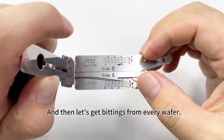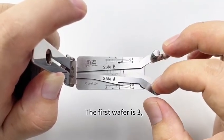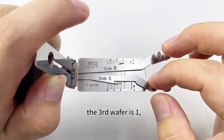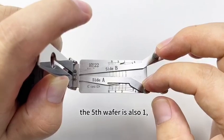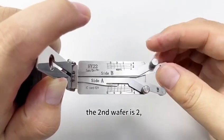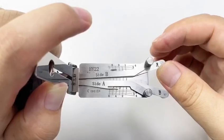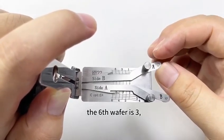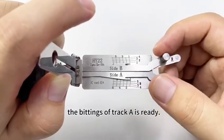Now let's get readings from every wafer. The first wafer is three. The third wafer is one. The fifth wafer is also one. The second wafer is two. The fourth wafer is two. The sixth wafer is three. The reading for track A is ready.